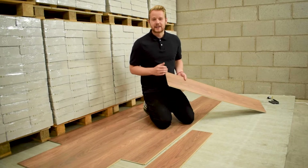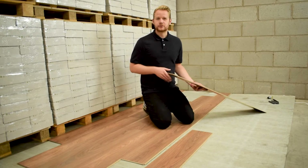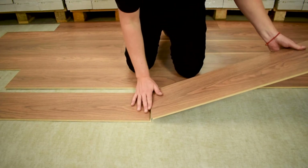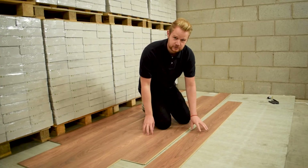One of the key features of the ClickIt fitting system is you can lay the boards one at a time, but you can also lay them in rows. To do this you engage the short joint first. Simply take the board and engage along the short joint. Lower down to the ground and make sure it's fully engaged.